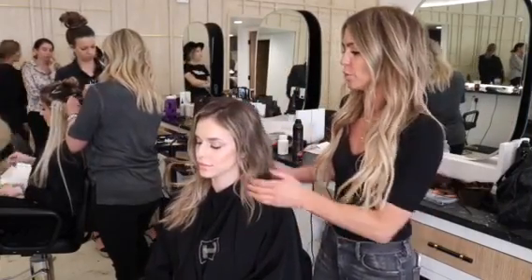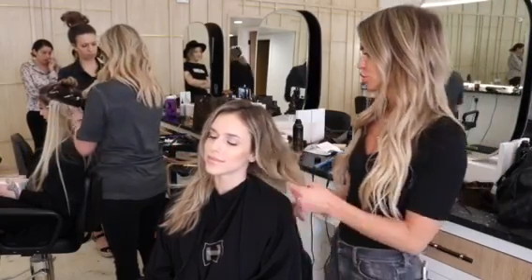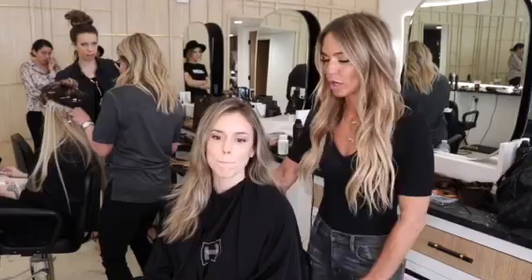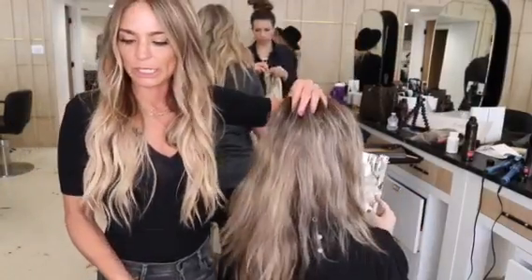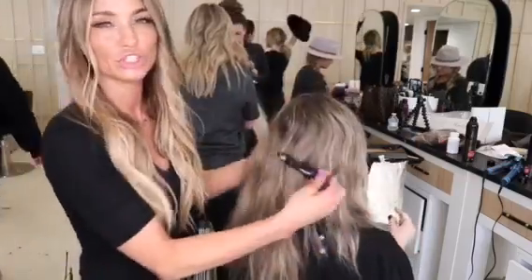We're going to show you a really easy, quick way to transform someone that's really blonde. We're going to add lowlights using Global 7S with a little 7G.